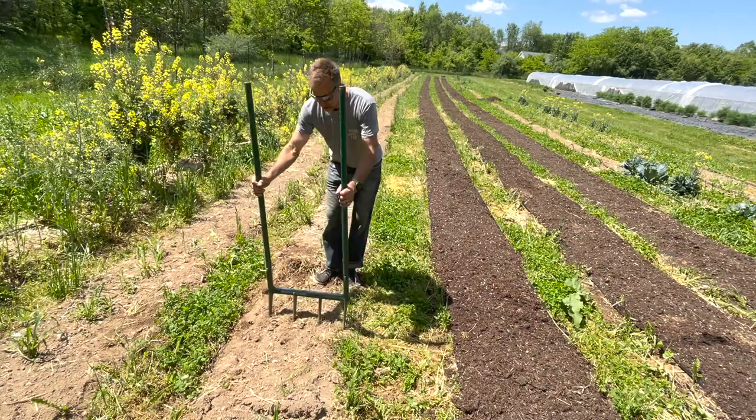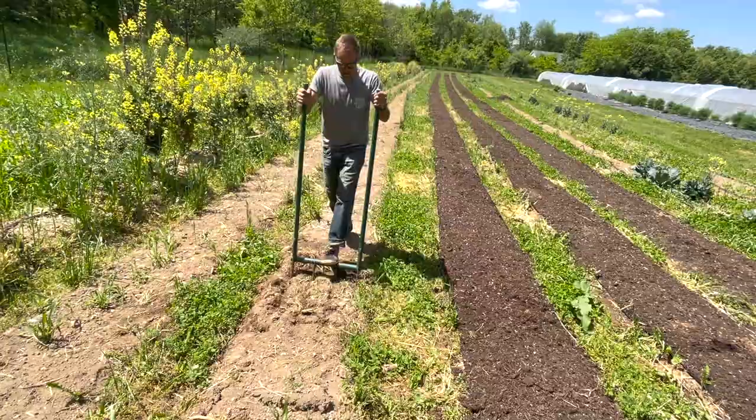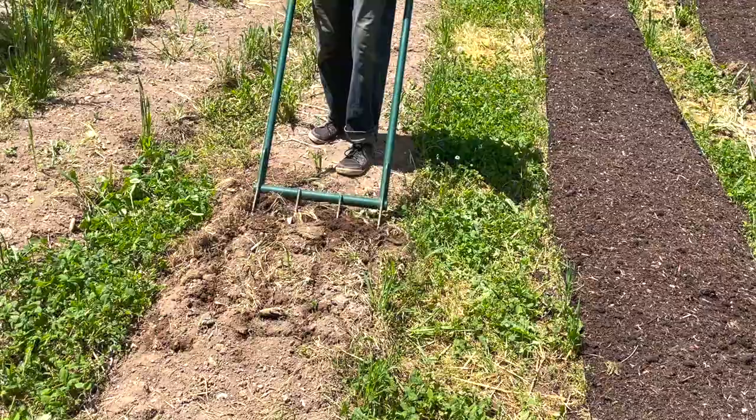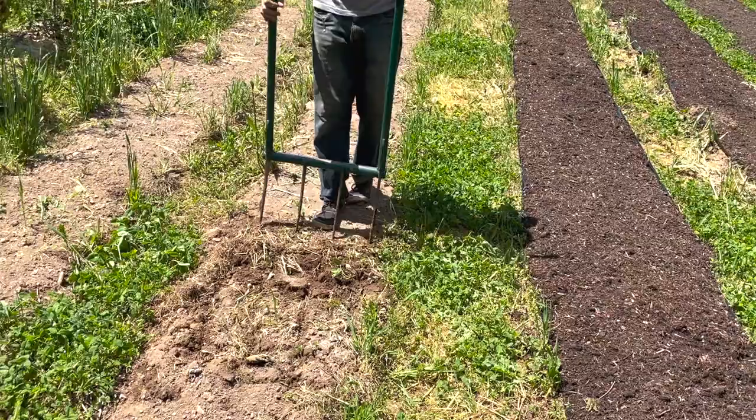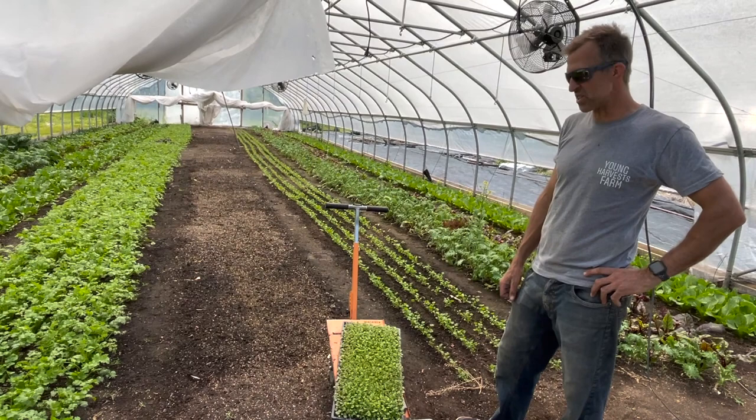We also want to show you the broad fork. Once a year is ideal - it's very easy on the back - just a simple opening up of the soil. This is particularly good in places where the fork doesn't penetrate easily. If you get a nice penetration you're in good shape, as it allows moisture to go through and organic matter to percolate down into the soil.